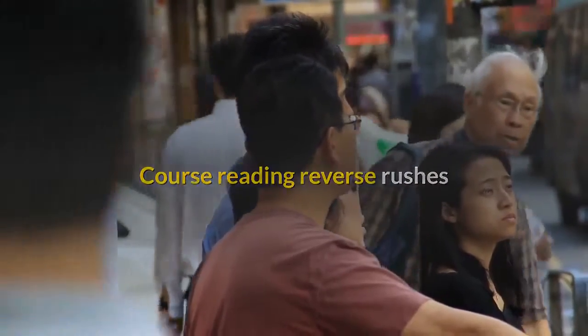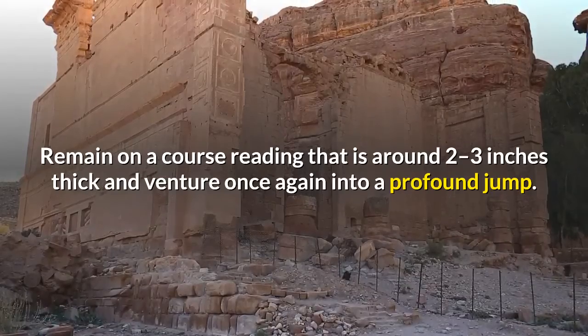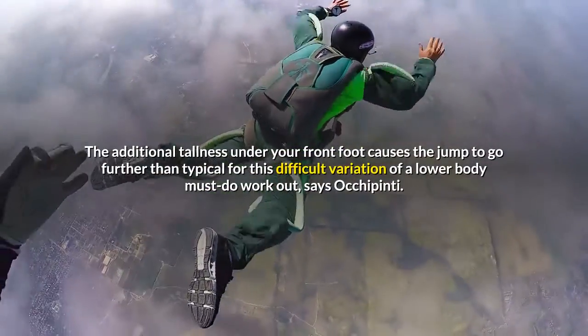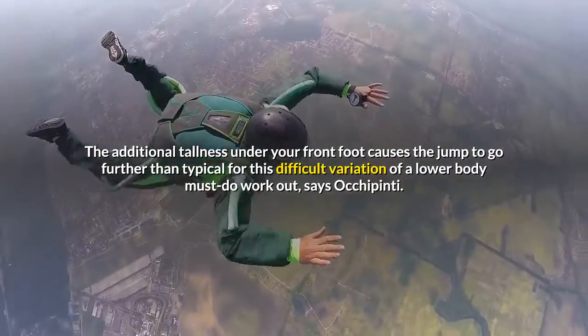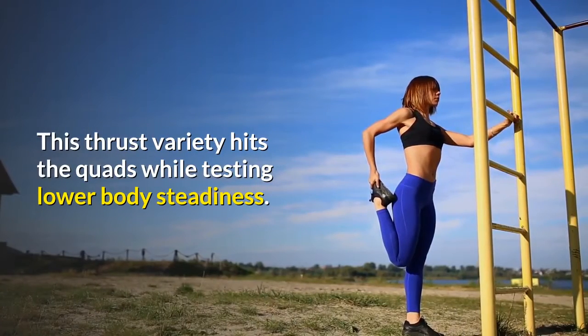Textbook reverse lunges. Stand on a textbook that is about two to three inches thick and step back into a deep lunge. The extra height under your front foot causes the lunge to go deeper than normal for this challenging variation of a lower body must-do workout, says Occhi Pinti. This lunge variety hits the quads while testing lower body stability.